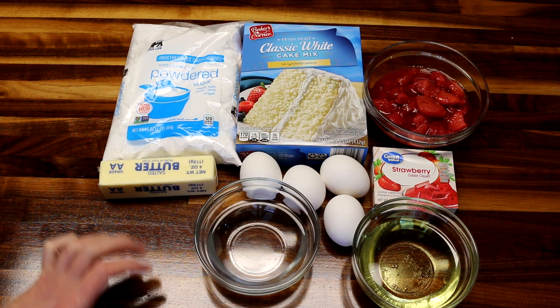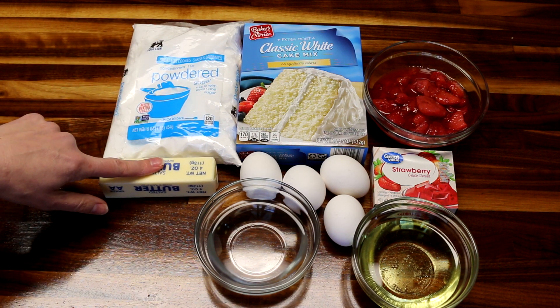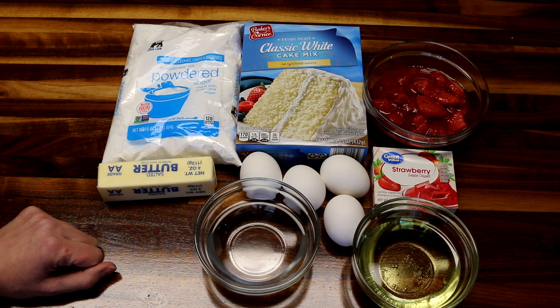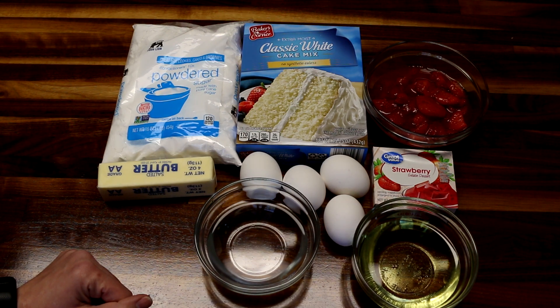To make the frosting for this cake, what you're going to need is a pound of powdered sugar, a stick of butter, and some strawberry juice from your strawberries. I've got some extra juice in the container.